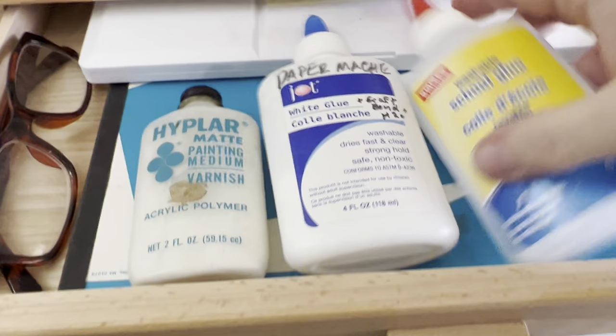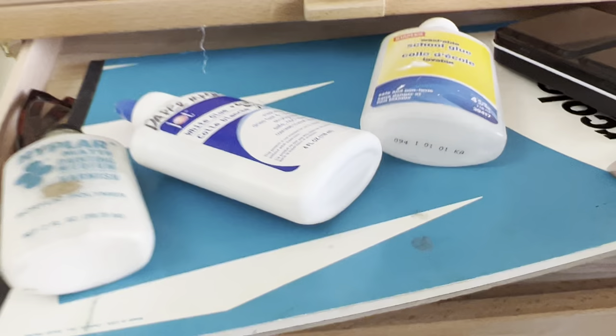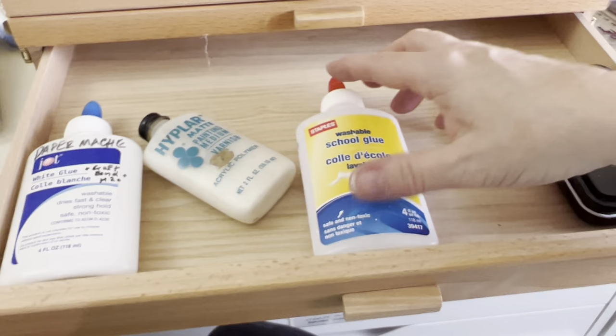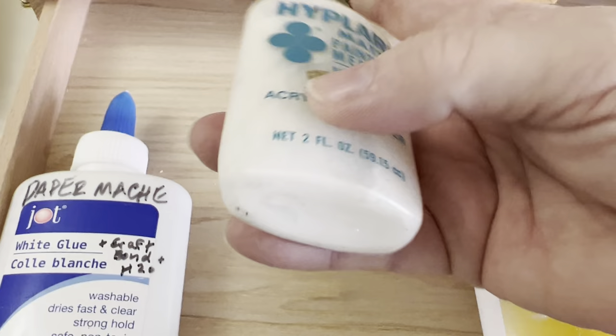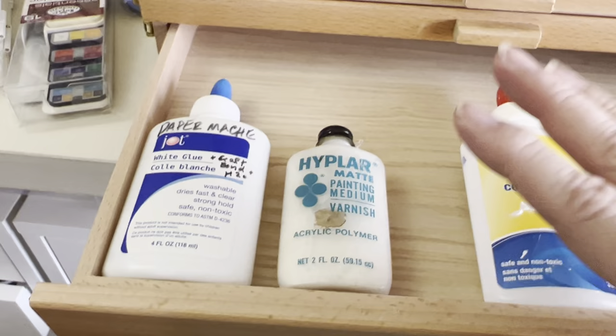I need to get rid of this palette. However, if you just had a space for medium — I wanted to show you which container would fit. This one from Target will fit in here. This Staples container glue will fit. This little tiny two-fluid-ounce acrylic polymer will all fit in here nicely. One of those is going to be for Magic White and one for unlocking fluid.